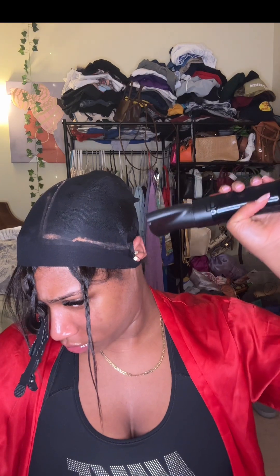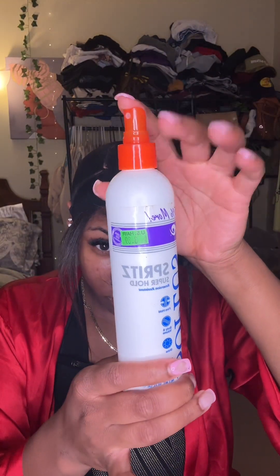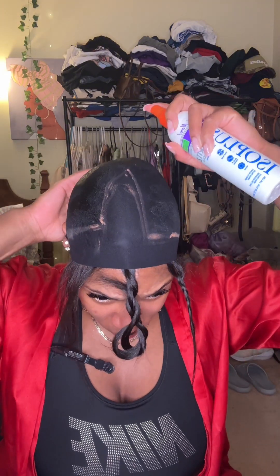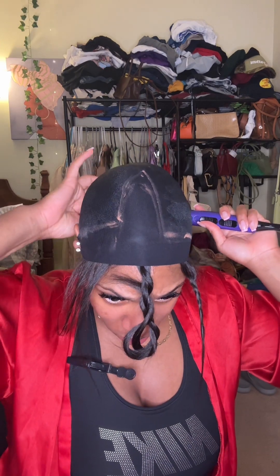Make sure that you saturate your whole head with this product as well. This is what's going to be the barrier and protectant between the glue and your hair. It's going to make it super easy to remove as well when you are done with your protective style. So I'm taking some spritz — this is the old school way — and putting that on top of my cap after I make sure all of that protectant shield is dry.